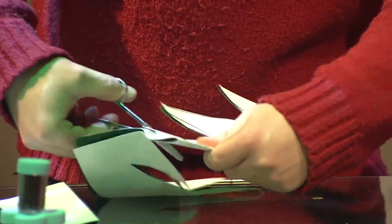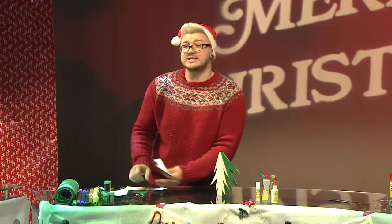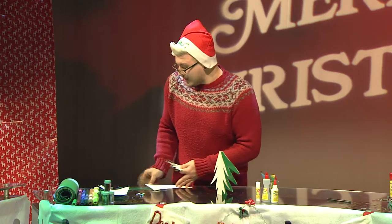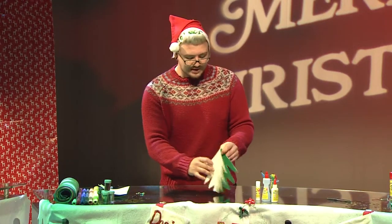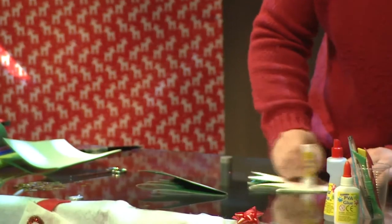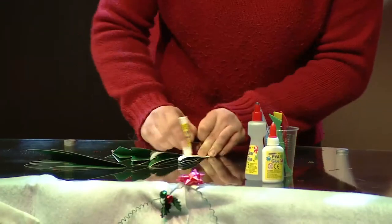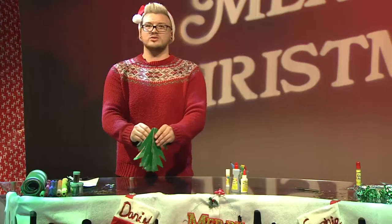Once you've done this — it's a little bit fiddly, you might want to get parents or an adult to help you with those scissors. You're going to glue it with the rest on here. Just pop the glue on like so, all over. And then stick it on with the rest. I think that looks quite good.